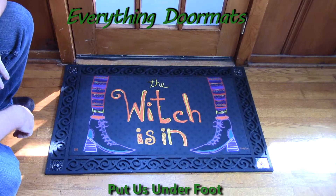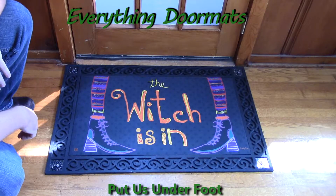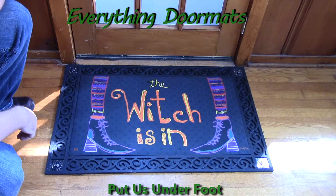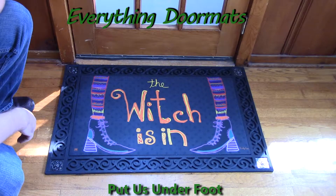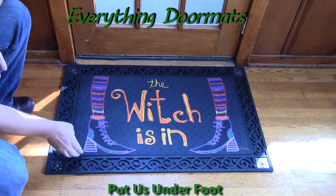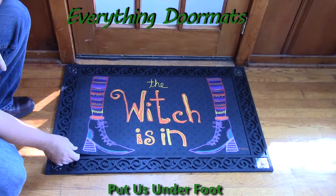Hi everybody, it's William, the owner of Everything Doormats here again, showing off some more mats for you today. This Witch's Inn Matmate Insert Doormat is hands down one of our most popular mats for the last two years, featuring the message of the Witch's Inn. It makes a great addition to your home's decor for this Halloween season.